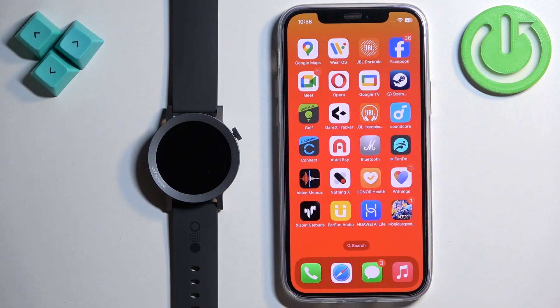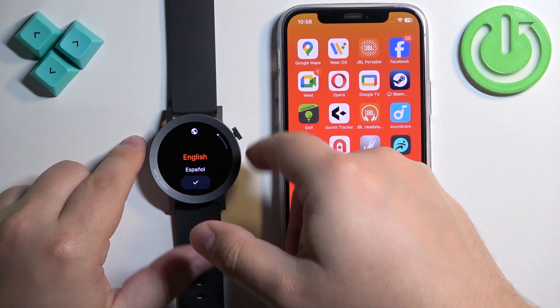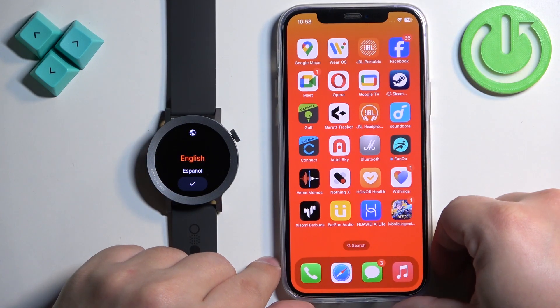First thing we need to do is turn on our watch. You can turn it on by pressing and holding the crown button, and once you see the CMF logo on the screen you can release the crown button.